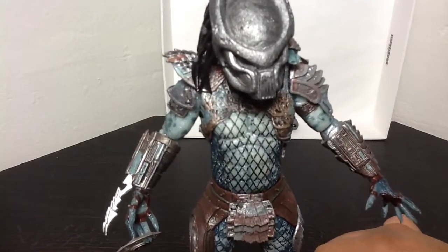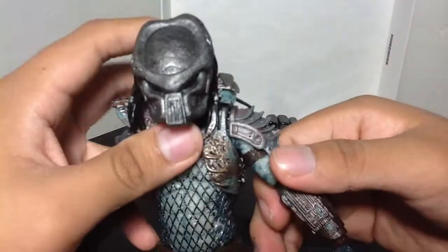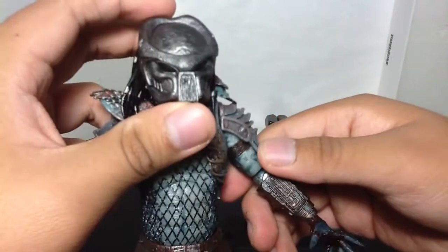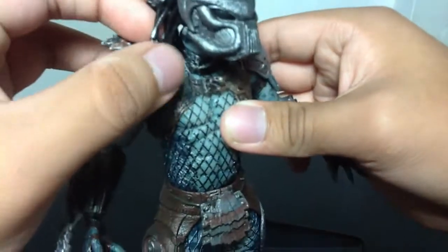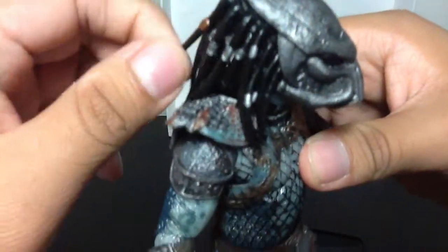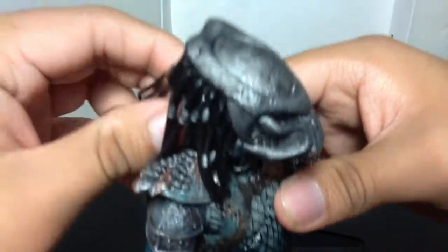Let's get a closer look at this figure. As you can tell, the face is really nice — a little bit reminiscent of the Goort mask from the Goort Predator figure. His hair is a little bit shorter, so it's easier to manage. The hair is also made of rubber — it's got a nice rubbery texture to it.